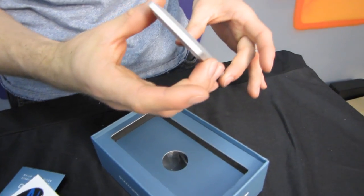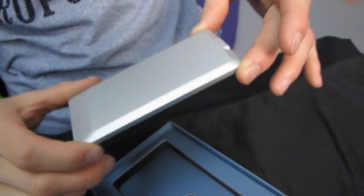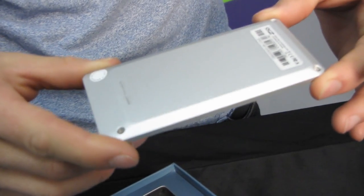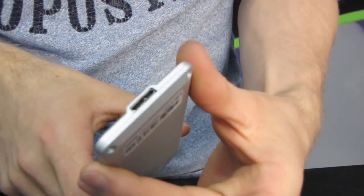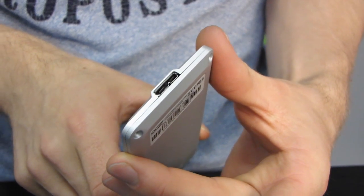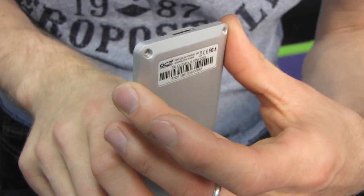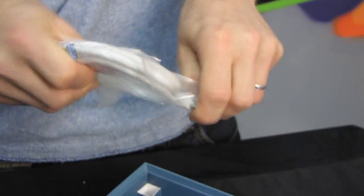This uses a 1.8 inch SATA 2 drive — this is an Indilinx drive — inside a very slick aluminum enclosure. It's a very classy looking product. It has a custom interface on the back: a USB 3 interface that is somehow adapted for SATA power and data.